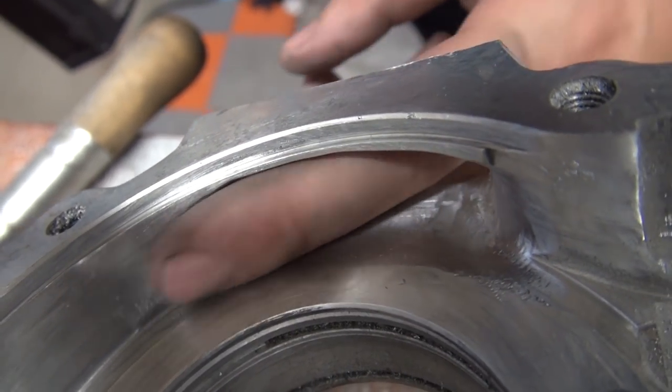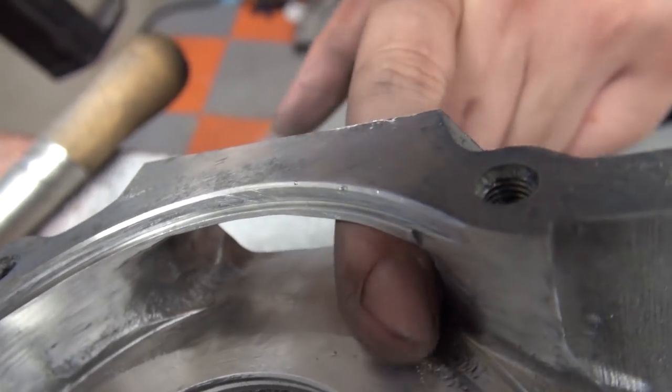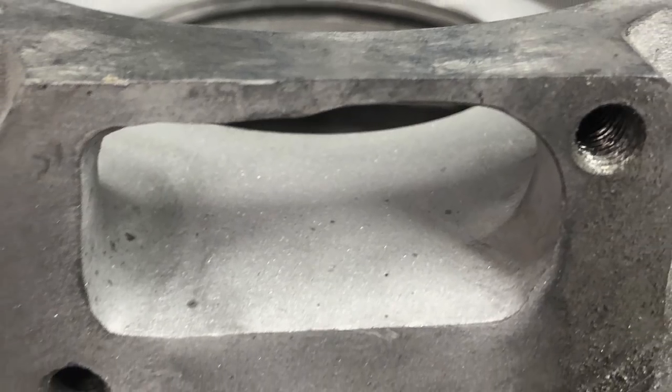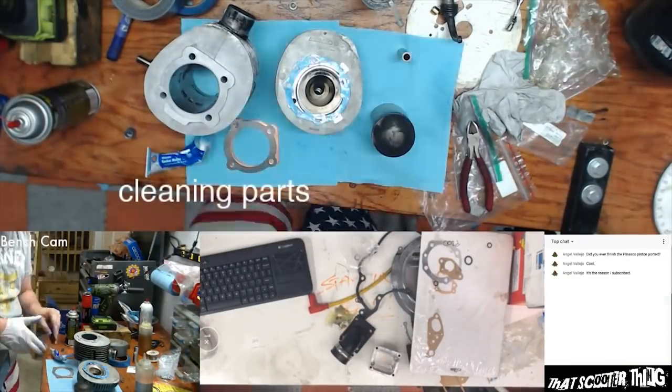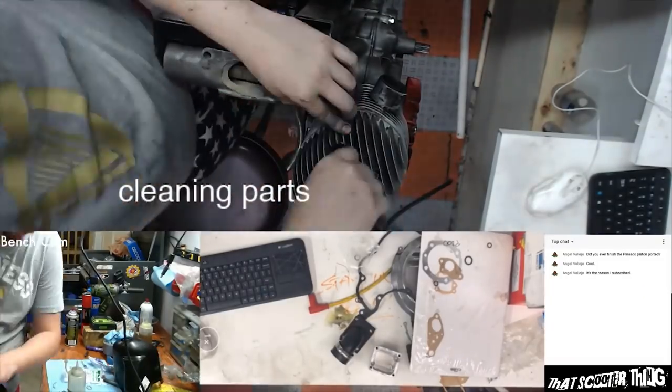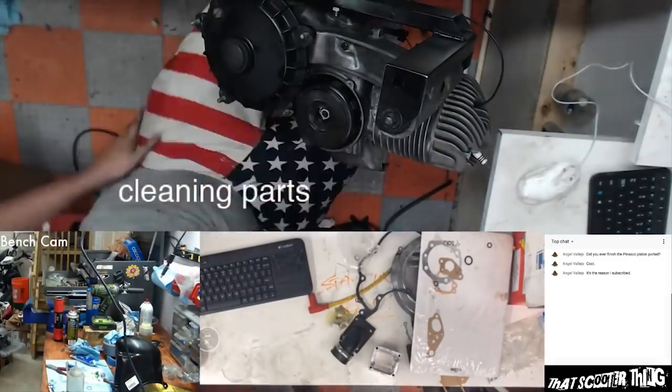I had a blast doing this port work because I could — haha, blast — use my sandblaster to work out a really nice blasted finish. The final assembly was streamed live on our channel; if you subscribe and press that little bell button, you'll be notified next time we go live.